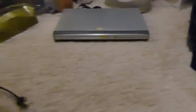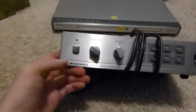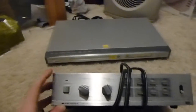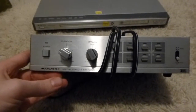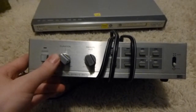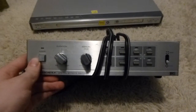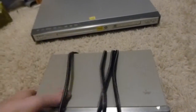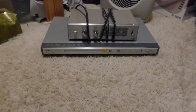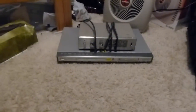I also found this Archer brand special effects switcher — interesting that Radio Shack put this under their Archer brand and not Realistic. I'm not a hundred percent sure how it's supposed to be operated, but it looks like you feed two different composite video and stereo audio sources into it and you can fade or dissolve from one to the other, do wipes and things like that. It could be interesting to play with, especially for a live streaming show.